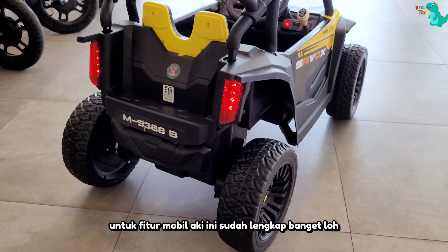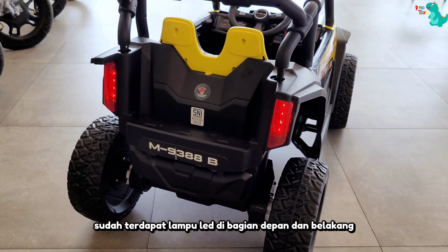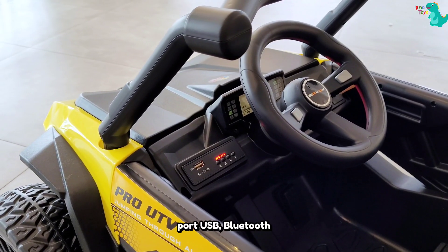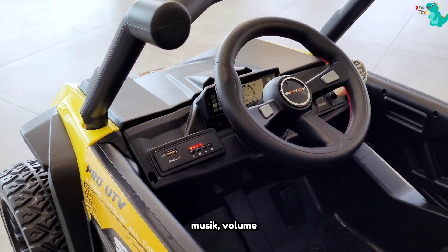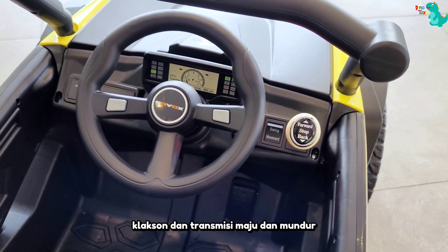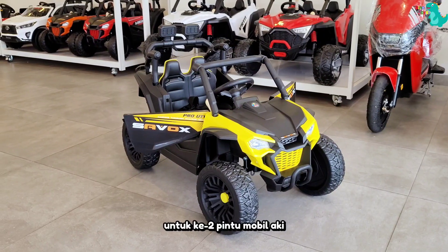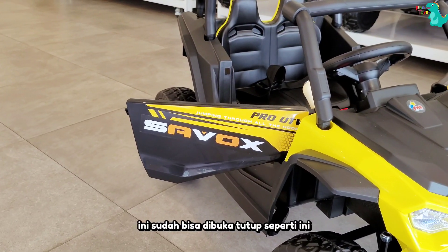Untuk fitur mobil aki ini sudah lengkap banget loh. Sudah terdapat lampu LED di bagian depan dan belakang, port USB, Bluetooth, musik, volume, indikator baterai, klakson, dan transmisi maju dan mundur. Untuk kedua pintu mobil aki ini sudah bisa dibuka tutup seperti ini.